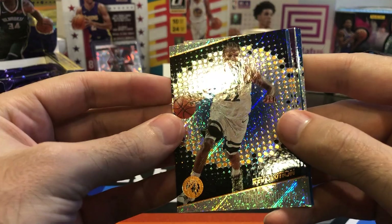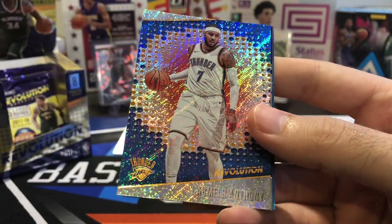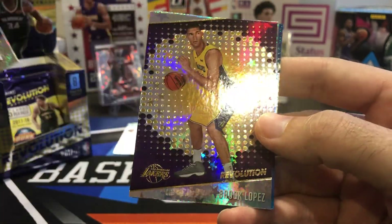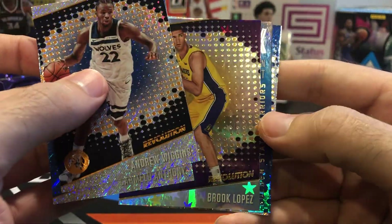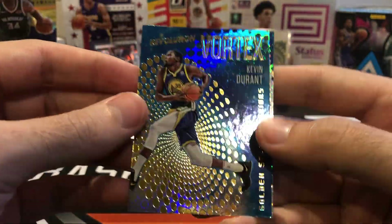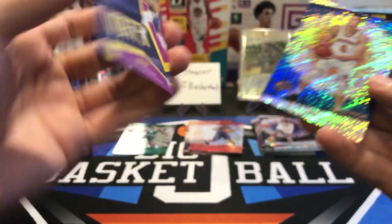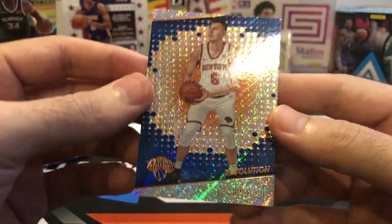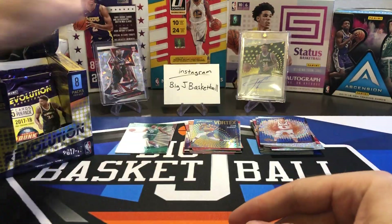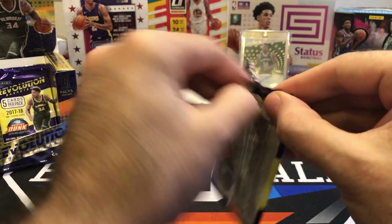Andrew Wiggins, Melo, Brooke Lopez. And we got a KD Vortex — not bad, nice PC card. I think it's not numbered, base Vortex. And a Kristaps Porzingis. Two packs to go. Can we pull an auto out of one of these last two packs?